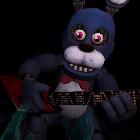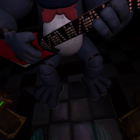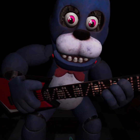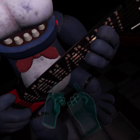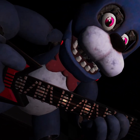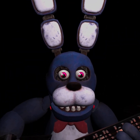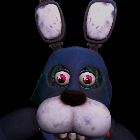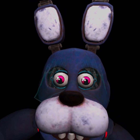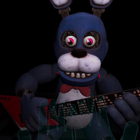Welcome back to parts and service. It looks like Bonnie's guitar is out of tune and must be recalibrated. First, we must access his harmonization module located inside his secondary throat pipe. To access the throat pipe, both eyes must first be removed. You must be as precise as possible when removing the eyes from their respective sockets. Firmly grip Bonnie's left eye and carefully remove it from its socket.